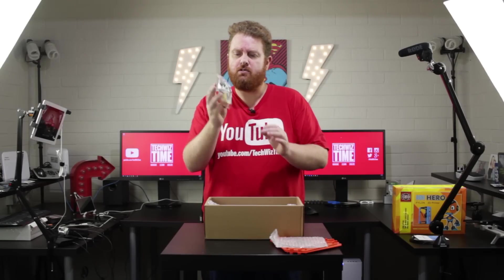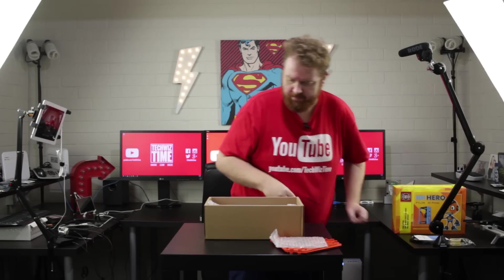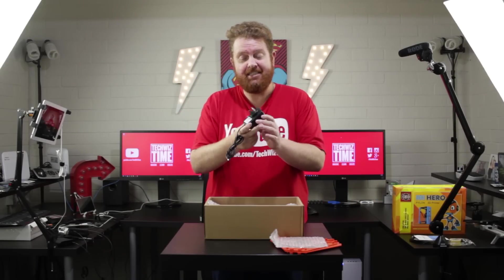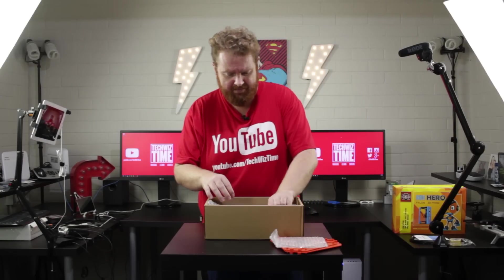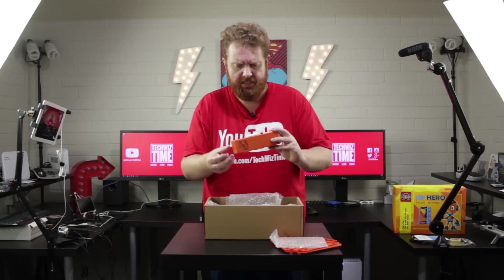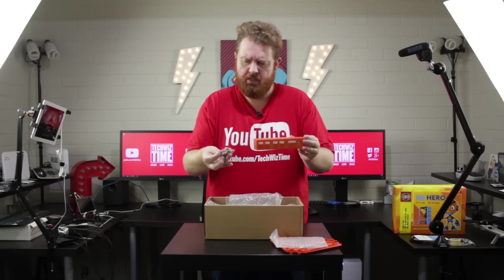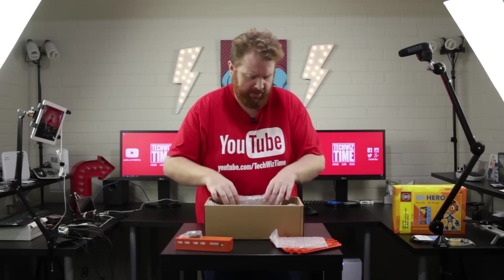Looks like we've got the screws, clips, and some tape. There's the power supply and it's Australian, which is great. Here's the actual control unit itself, and there's the SD card reader.